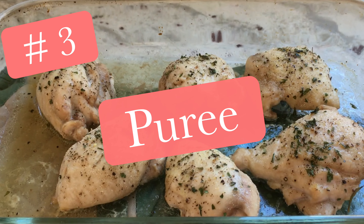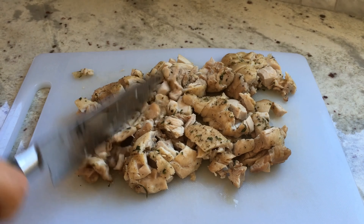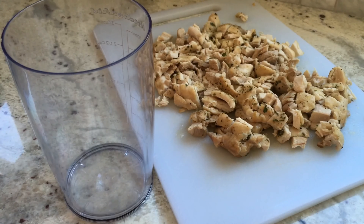Number 3: Puree! At this point, set aside any chicken pieces you wish to reserve for family members with teeth. When your chicken is cooled enough to handle, give it a little pre-chop with a knife, and then transfer your pieces to your pureeing vessel of choice.